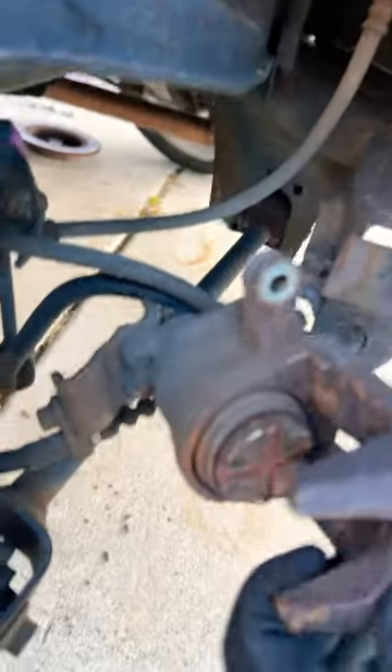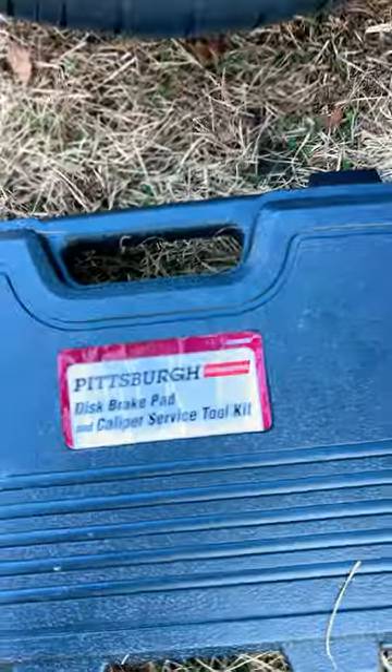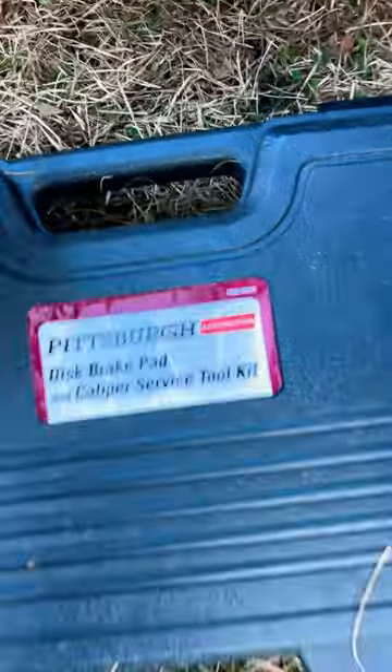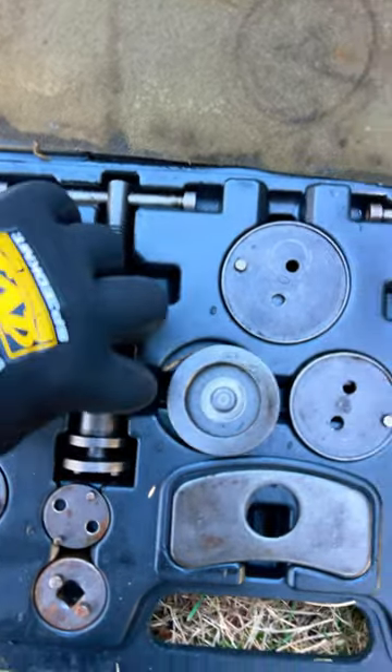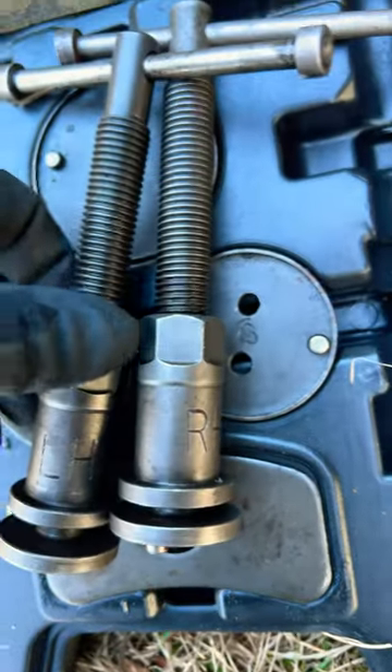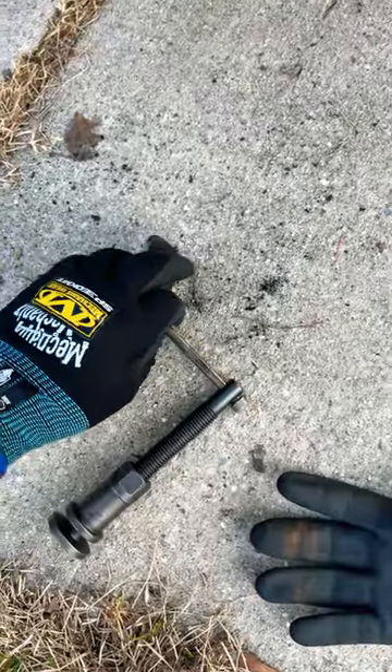How to compress your piston on a rear caliper — 2010 Honda Accord. Get your disc brake caliper service tool kit. Grab the left-hand piece since we're doing the left-hand side. The left-hand and right-hand tools are different, just so you know. Grab this plate adapter and put it on by putting it through.